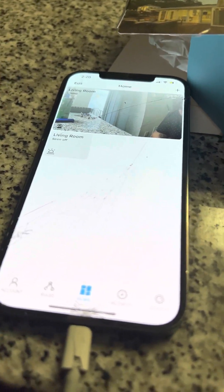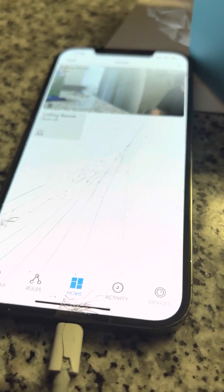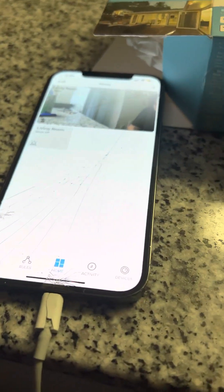What happens is this app will allow you to hear the ding from the camera and it'll tell you it's processing — which is probably the furthest you've gotten. A lot of people buying this camera from Walmart run into this exact issue.